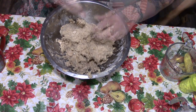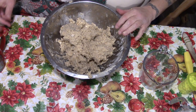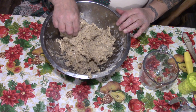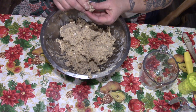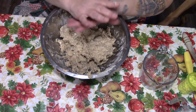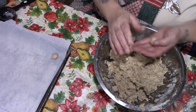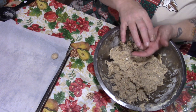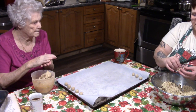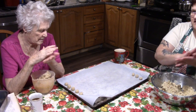We're gonna roll these into balls about the size of a marble — just a small one — because when you roll them in the icing sugar they double in size. They melt and soak up a lot of icing sugar.